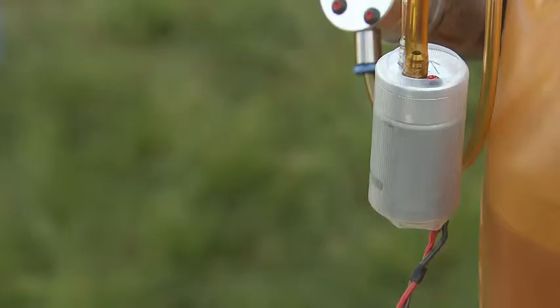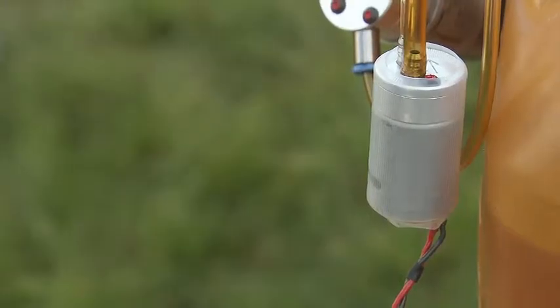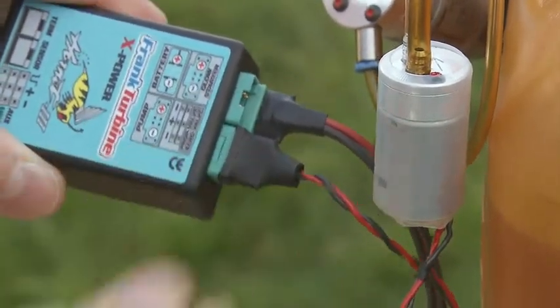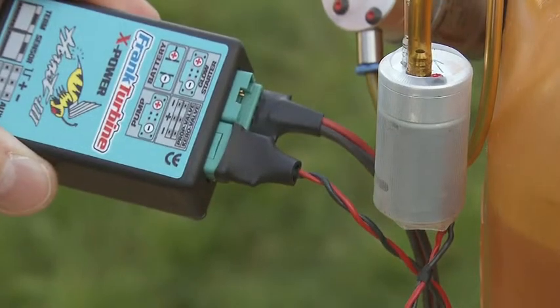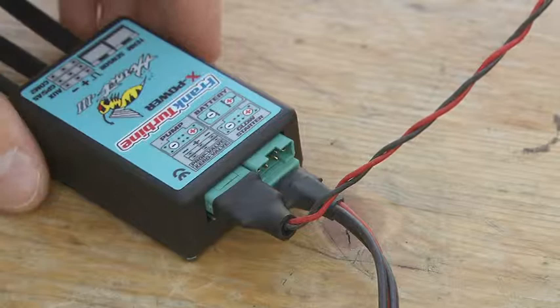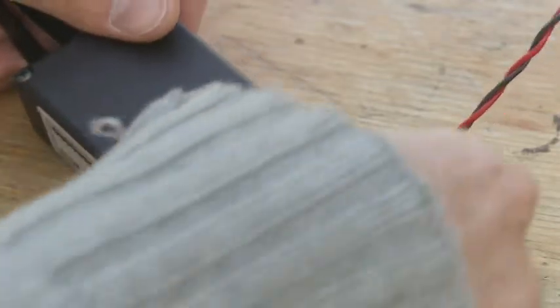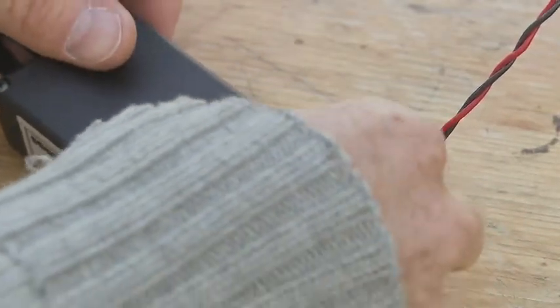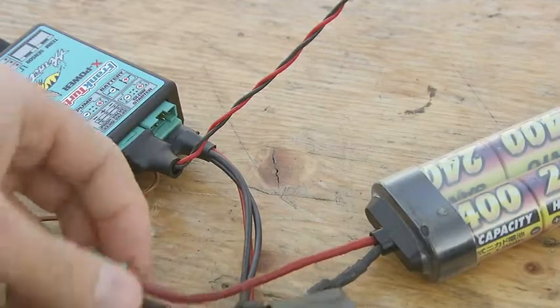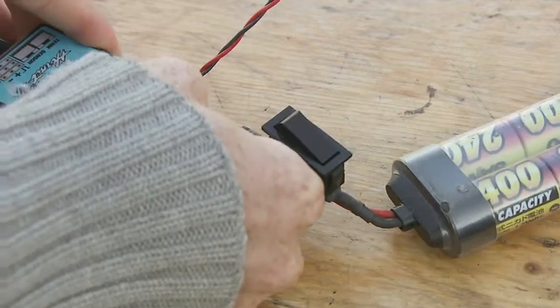The supplied fuel pump is plugged into the ECU connection pump. The fuel valve is inserted in the connection care valve. Last, the battery cable and the receiver throttle channel are plugged in.